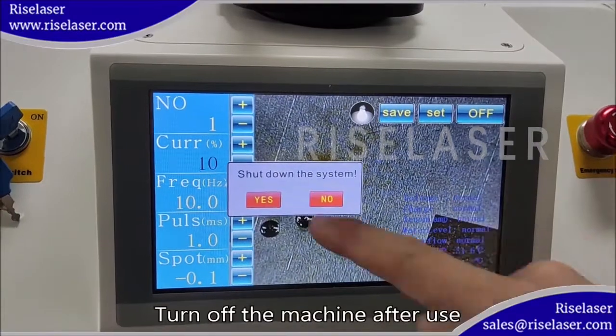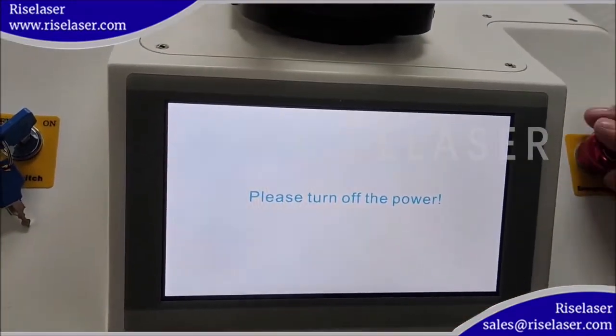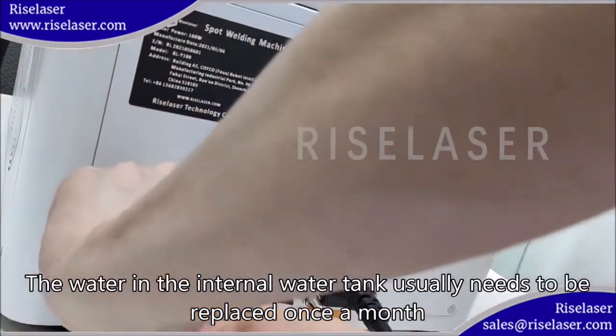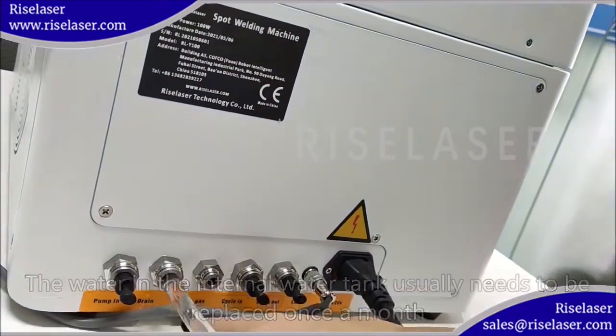Turn off the machine after use. The water in the internal water tank usually needs to be replaced once a month.